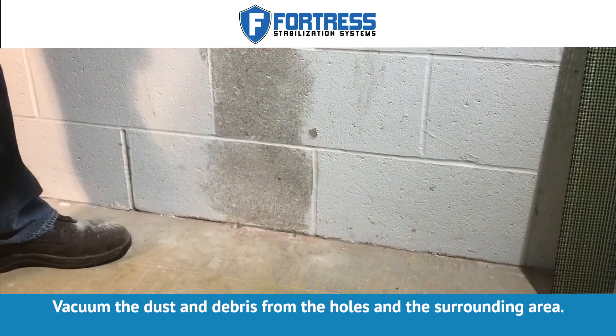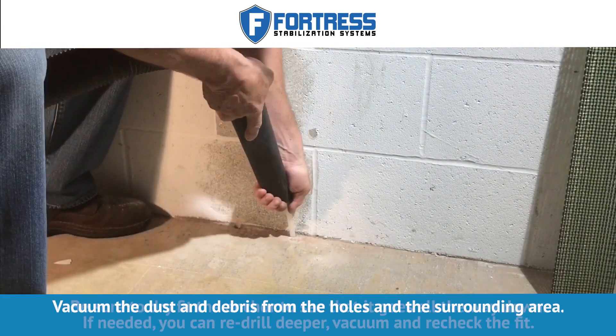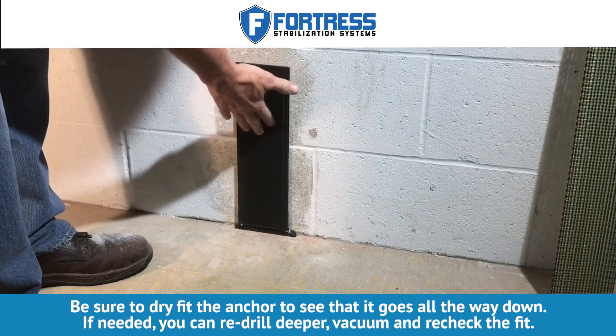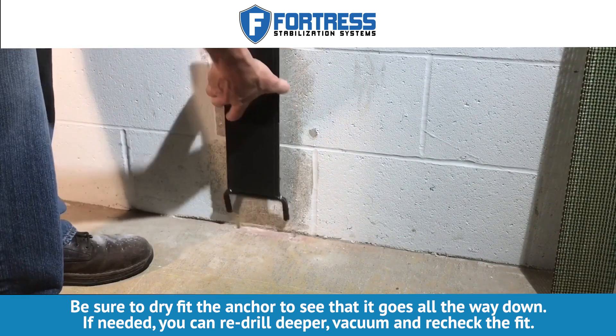Vacuum the dust and debris from the holes and the surrounding area. Be sure to dry fit the anchor to see that it goes all the way down. If needed, you can re-drill deeper, vacuum and re-check the fit.